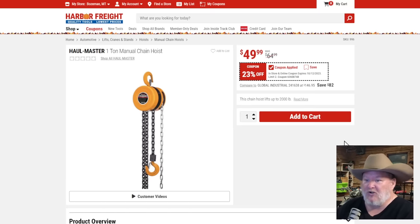Hallmaster one-ton manual chain hoist — if you need a chain hoist, 23% off is hard to beat.